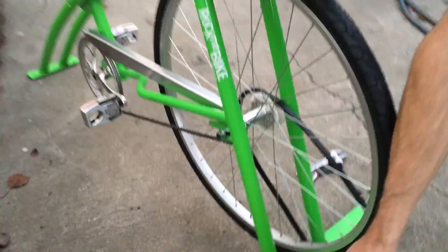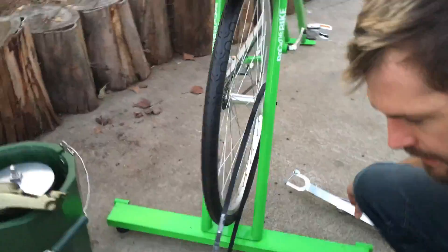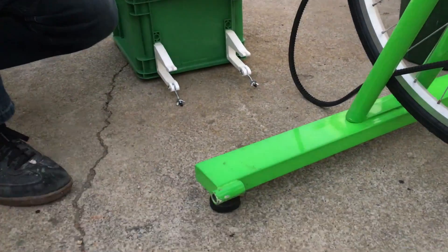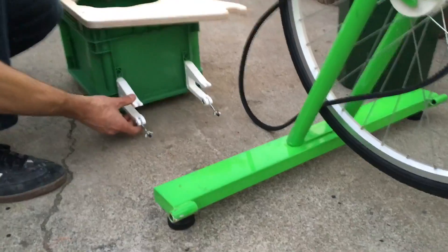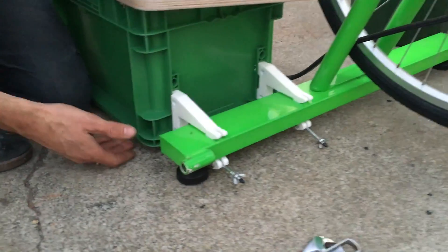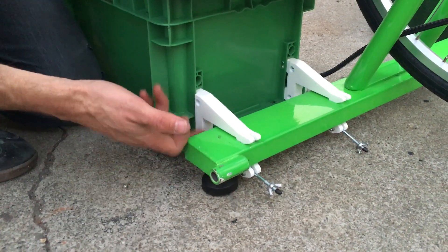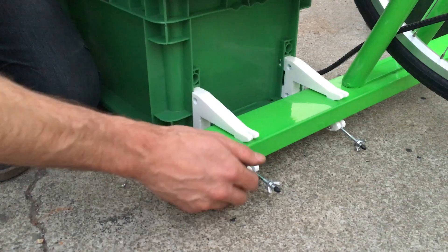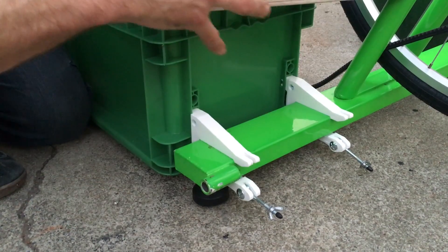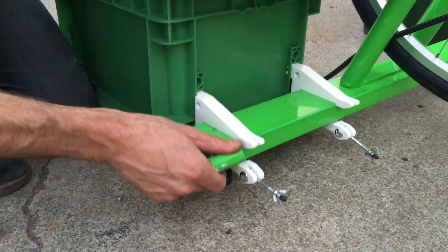Now we're going to put the canister bin on. It slides on and clamps onto the crossbar, so it's going to slide over here. What I'm finding is that it's kind of getting stuck, and the reason it's getting stuck is that the bike is lower — this bar is lower than this bin. If I lift the bike up I can slide it on, but when I put it back down the whole bike's weight is resting on this bin, which is not good. So I'm going to adjust the leveling foot to correct for that.